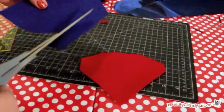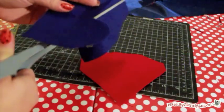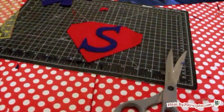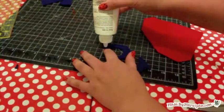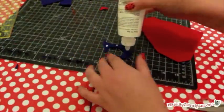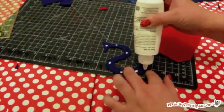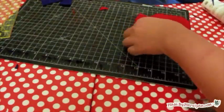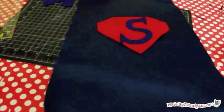Now you can make your symbol for the cape — you might want to use your super kid's initial. Cut the shapes from felt, then adhere to the back of the cape with fabric glue. I prefer this over pinning since the fabric is so slippery. Topstitch to the cape with an eighth-inch seam.